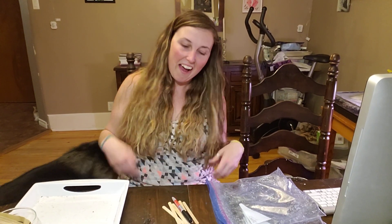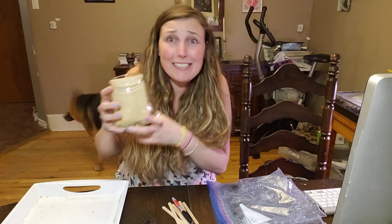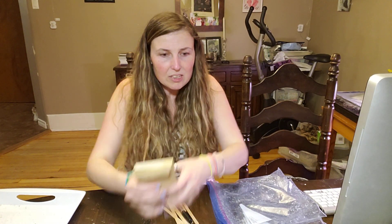Hi guys, it's me Brittany Lepage, the Dahlia Darling. Guess what time it is? It's Dahlia seed hybridizing time! I'm so excited. This has been an idea stewing in my brain for about a year now. Last year was the first time — I didn't think this year was going to be the time for me to try hybridizing my own dahlias. I knew I wanted to do it eventually, but I decided to say screw it and try.